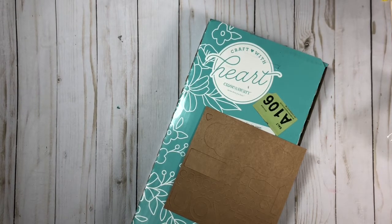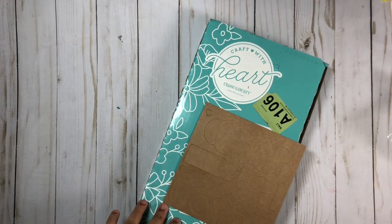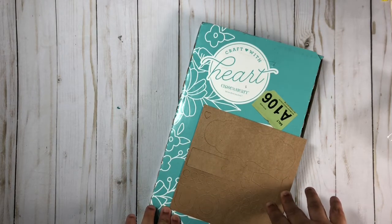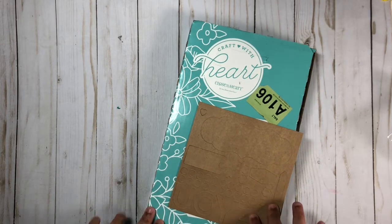Hi everyone, welcome to my channel. Today I'll be sharing with you guys the Craft with Heart card making kit from Close to My Heart. Close to My Heart offers two subscription services: one for scrapbooking and one for card making. Here I have the May to August 2020 kit for the card making subscription.